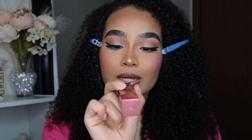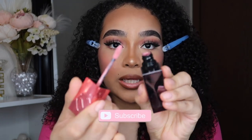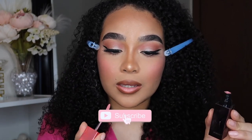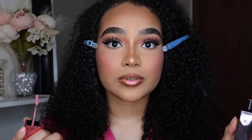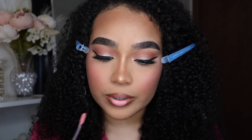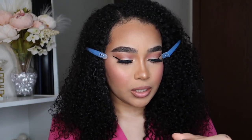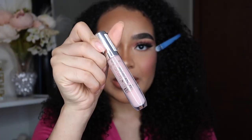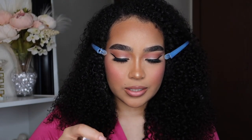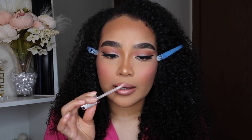Next I'm going to go in with my Urban Decay Liquid Lip Color in the shade Cuffed Up — it's a beautiful bubblegum pink, really pigmented. I think Barbie would approve of this lip combo. Lastly, we're going to go in with a gloss in the shade Flower Blossom by Essence — I'm adding this on top because I want my lips to be a light pink.